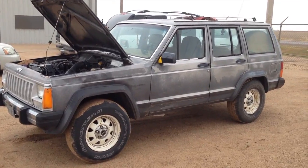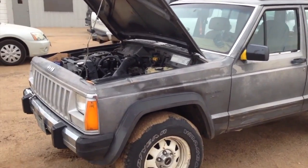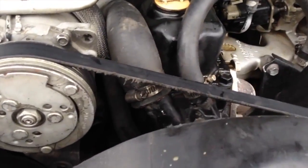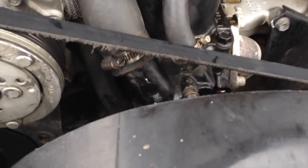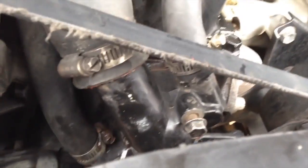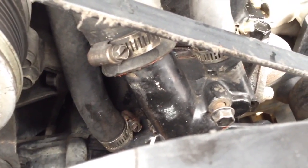Here we have a 1986 Jeep Cherokee 2.5 liter, and what we plan to do is replace this thermostat. We're gonna start with the housing. As you can see, the main problem is the housing broke, so we need to replace it.